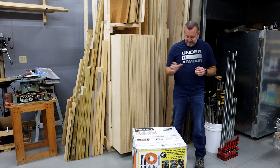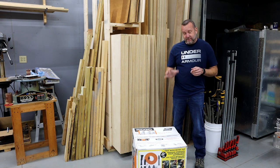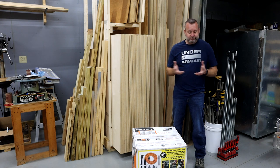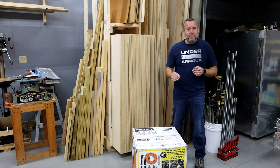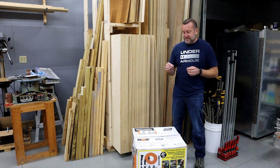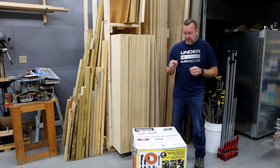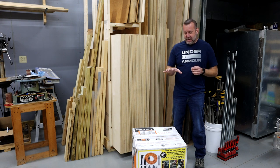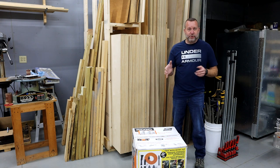This is the Rigid six horsepower 14-gallon shop vac — what they call their NXT. I did not buy this from the store. I purchased it online because for only ten dollars more than what it sells for in the store, it came with a free car detailing kit that sells for thirty dollars.